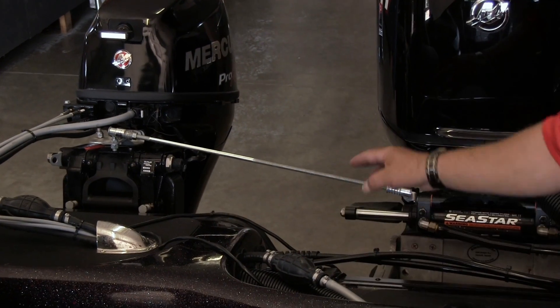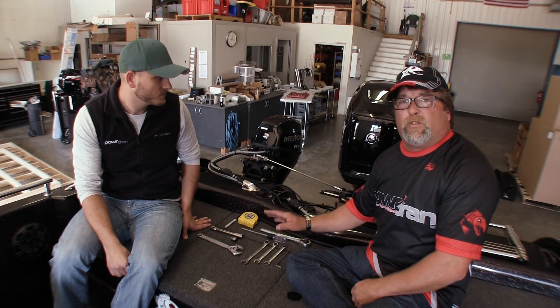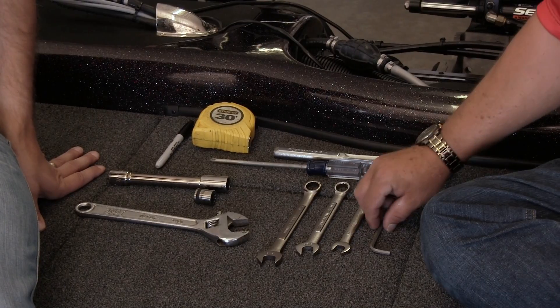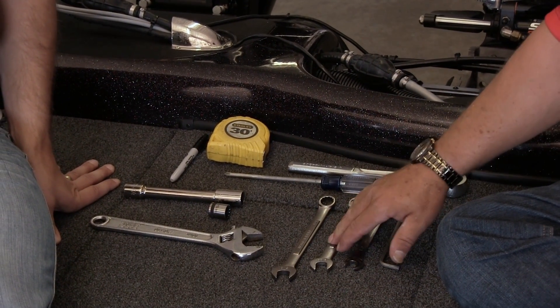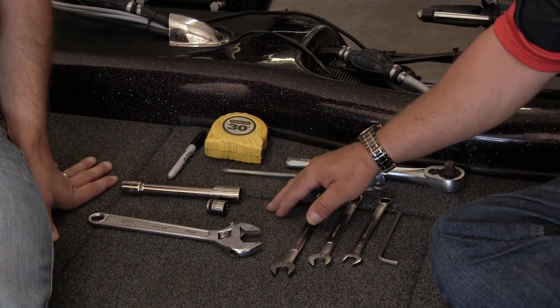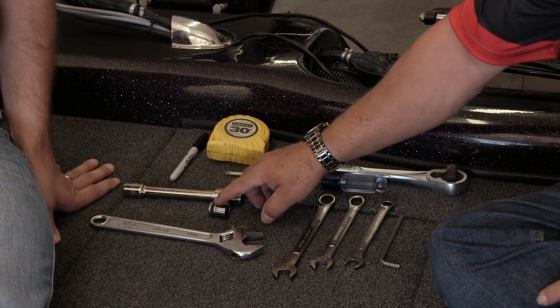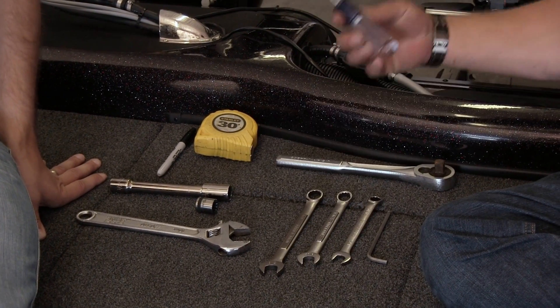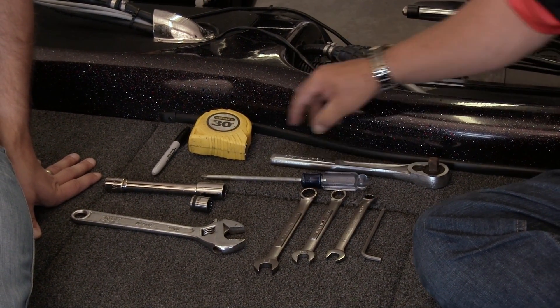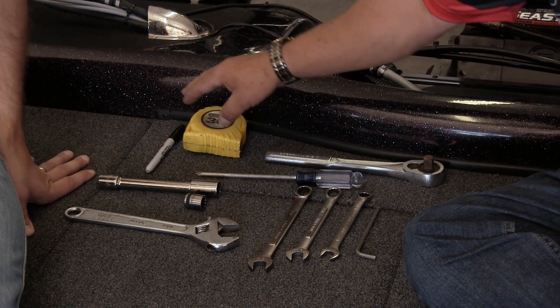As you can see right now, we have the old tie bar set up, but we're going to get rid of that. You need a few simple tools to do this job: a 3/16ths Allen wrench, a 1/2 inch, a 9/16ths, and a 5/8ths open end wrench, an adjustable wrench, a couple of sockets — 11/16ths and a 9/16ths — along with a trusty screwdriver, and one of the most important pieces: make sure you have a good tape measure and something to mark with.